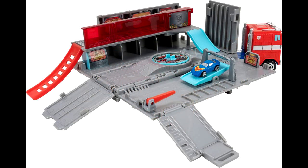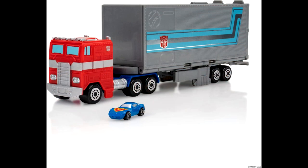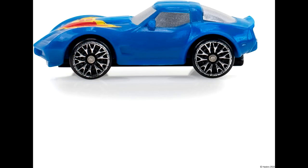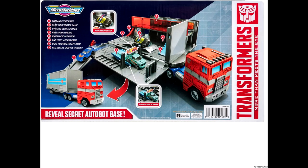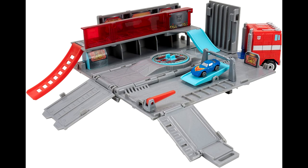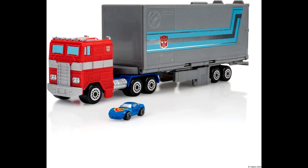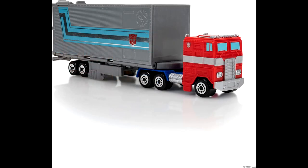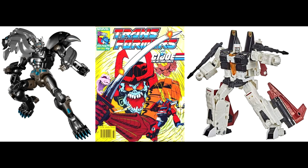New stock images for Micro Machines Transformers G1 Optimus Prime Hauler Playset on Amazon. A few weeks ago it was found in the Philippines — surprising since the new Micro Machines Transformers line seemed focused on live-action movie characters. Now there's a proper Amazon listing for the G1 Optimus Prime set. It opens up like a fortified Autobot garage and comes with an exclusive Micro Machines G1 Tracks. Looks to be around $19.99 — not too bad.